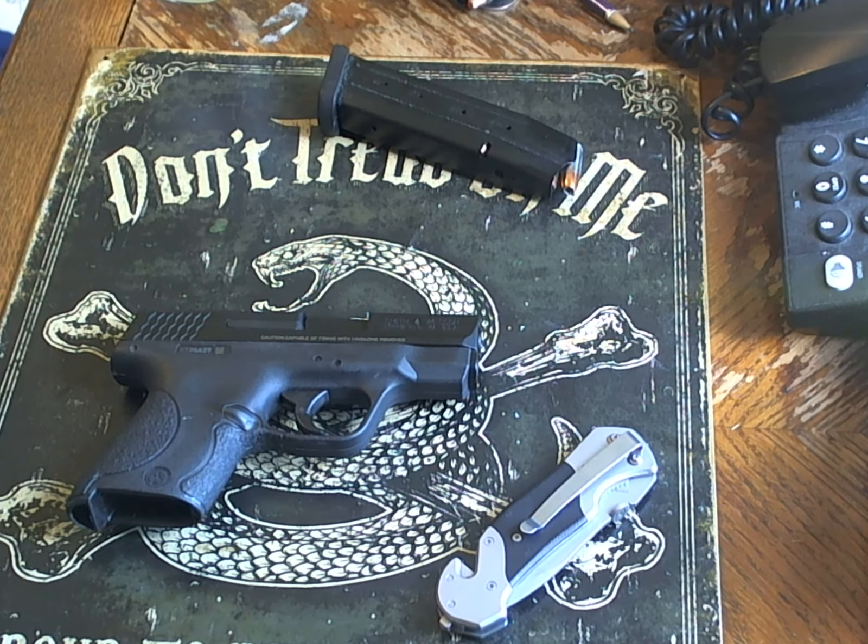Many people have been asking about a review on my handguns, so I am going to cover some so you guys can really understand. One of my concealed carry guns, especially in the wintertime, is going to be my Smith & Wesson Shield.